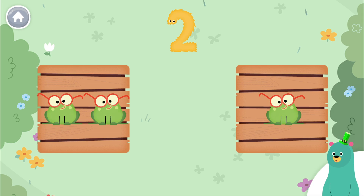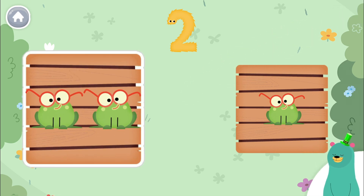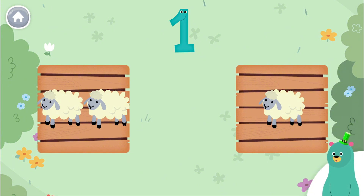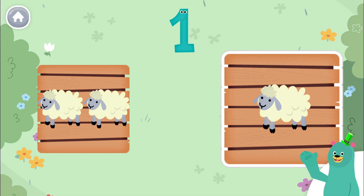Which one has two on it? Good work! Tap the one with one animal. You got it! That one has one animal on it. Thanks for counting with me!